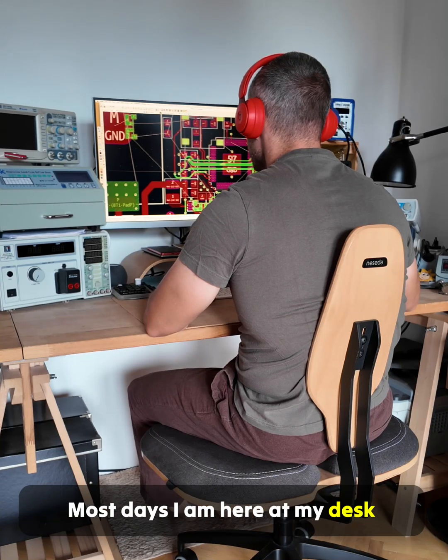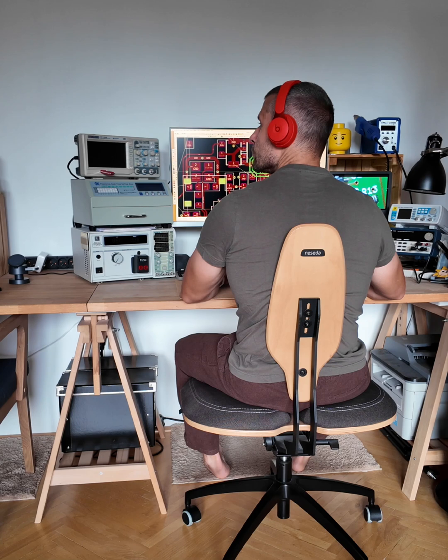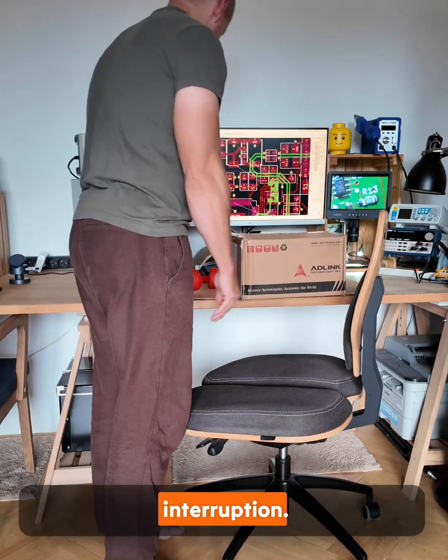Most days I am here at my desk working on hardware designs. But sometimes life throws in a slight interruption.